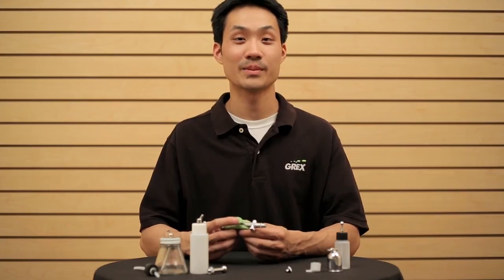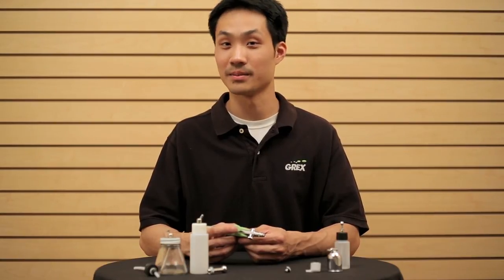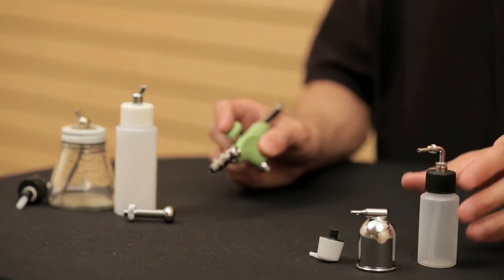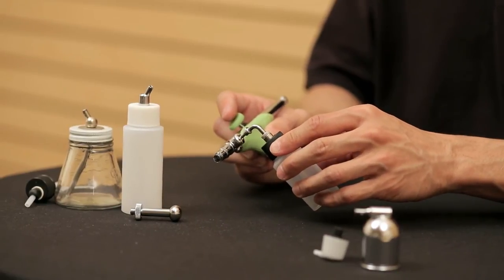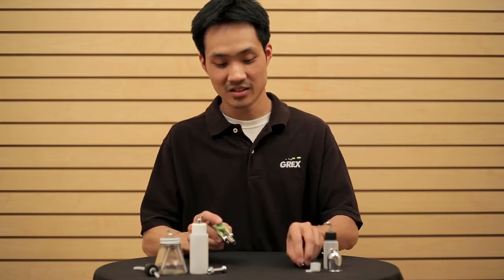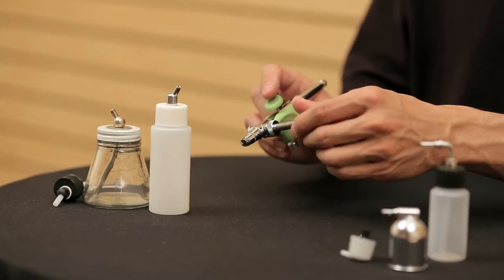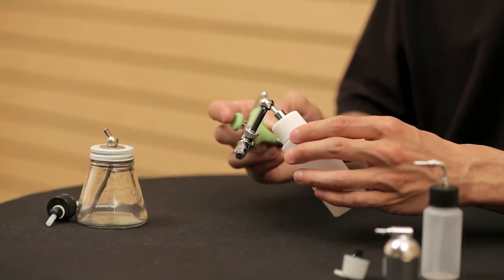We also expanded the versatility of our airbrushes by allowing them to adapt to other manufacturers' cups and bottles. With the AD31 adapter, by attaching this to the side feed version of the airbrush, we're able to accept all the different Iwata and Testors bottles and cups that plug into the side of the airbrush rather than screw in. We can also use our AD32 adapter, which allows you to plug in all the traditional bottom siphon feed bottles from Badger, Paasche, as well as Iwata — they simply plug in like so.